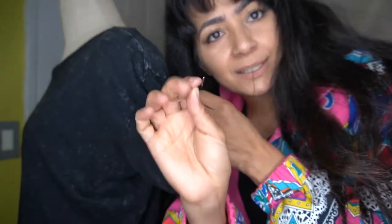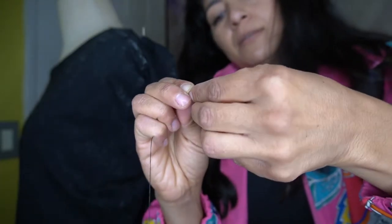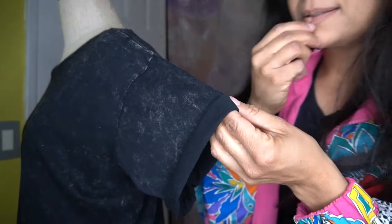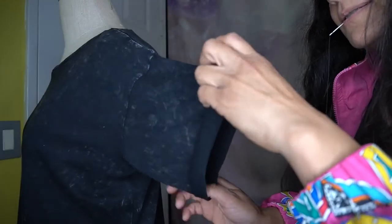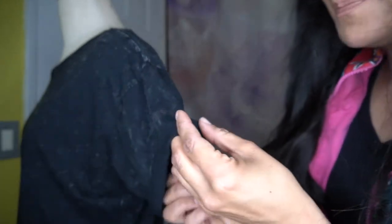I'm going to put a tee pin through the shirt right there so the folded part doesn't come undone, and I'm going to tie the thread into a little knot and start the process over on the top. There's a crease right here already, so I'm going to use that as a starting point. Just make sure this is okay, and remember — go from the inside.